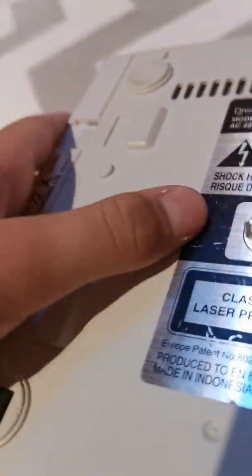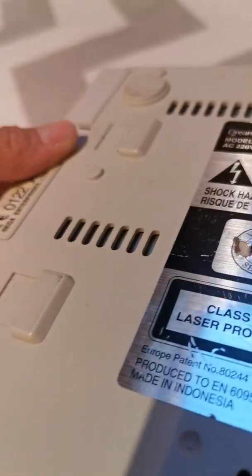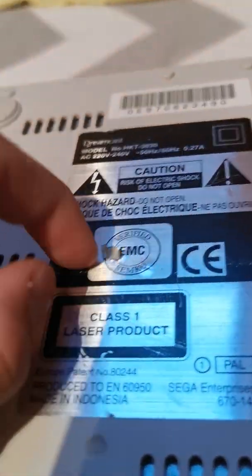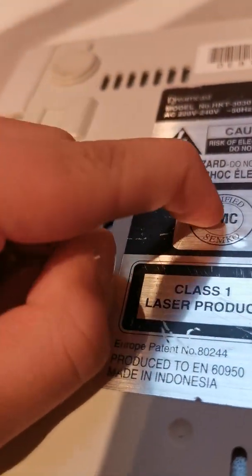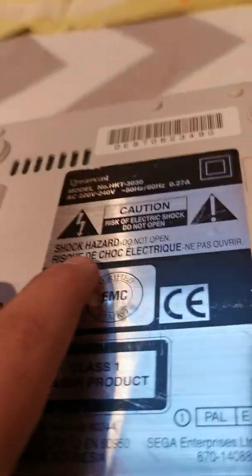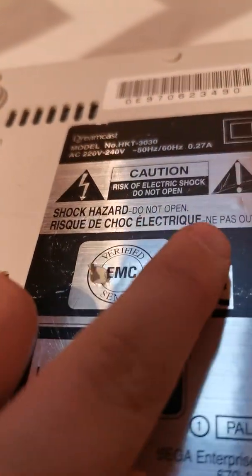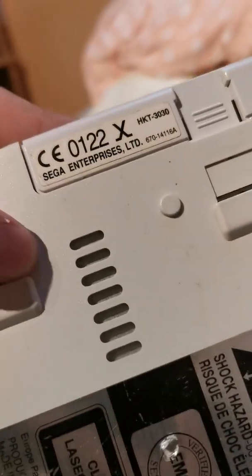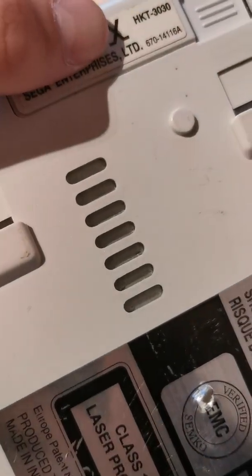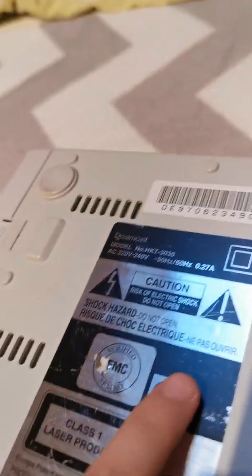Let's take a look here. As you can see right here it says Dreamcast model number HTT-30, and it's just a Sega Enterprises verified EMC. It says risk of electric shock do not open, and right here it also says shock hazard do not open. Just a Sega Enterprises LTD, and KT-33 is the barcode number for it.